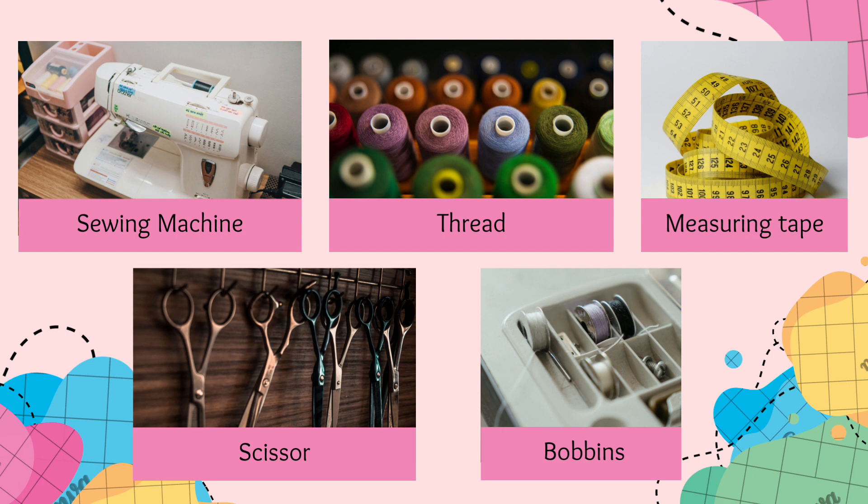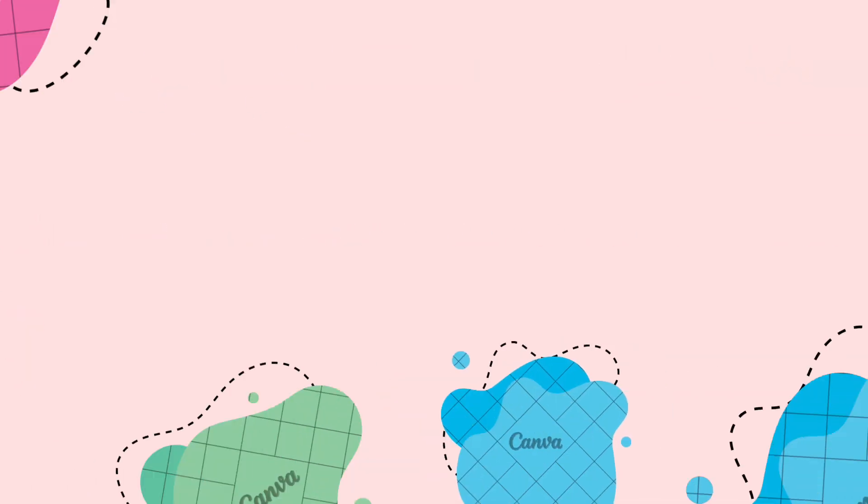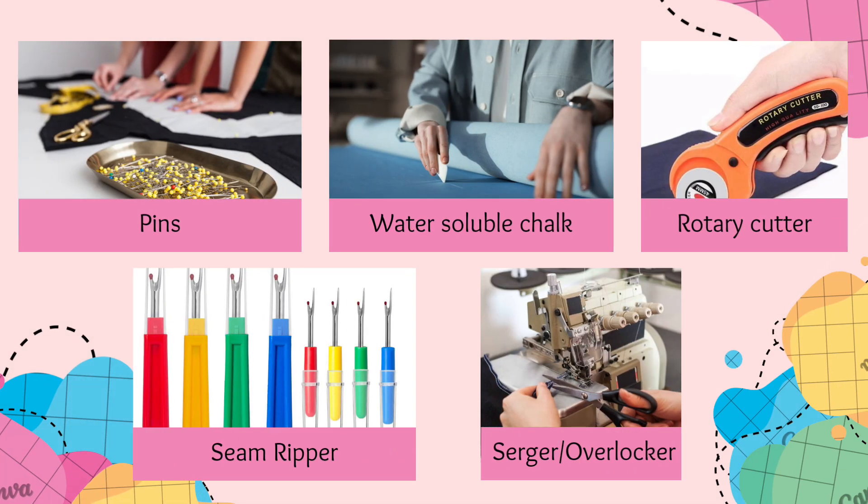Measuring accurately is crucial in sewing, and that's where a flexible measuring tape comes in handy — it helps you take precise body and fabric measurements. Another essential tool is a good pair of fabric scissors; look for scissors with serrated edges to prevent fabric slippage, and remember to have a separate pair for fabric and paper to keep them sharp. Let's not forget about bobbins — they play a crucial role by holding the lower thread and working hand in hand with the sewing machine.